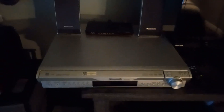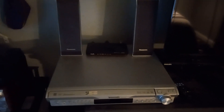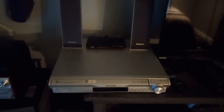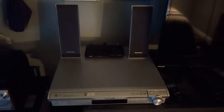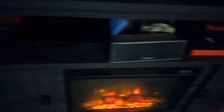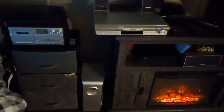And this is a Panasonic Entertainment Center which I've had since 2006 and it's still going strong. It's a 5-disc changer which, for some odd reason, I've only ever used one setting on it — which is 5 — and I've never actually put 5 discs in it. These are the speakers, there's a middle speaker right here, a subwoofer speaker, and a couple of other speakers that are in the back of my bookshelf.